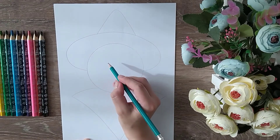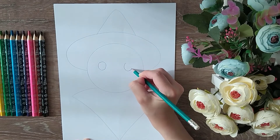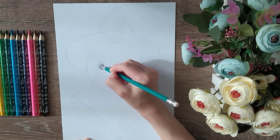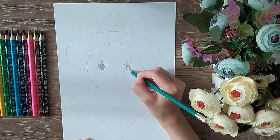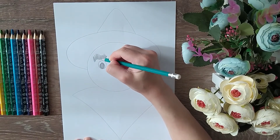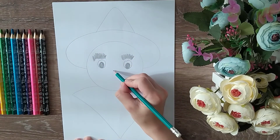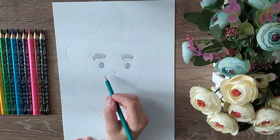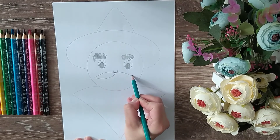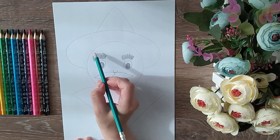Now we need your eyes. Eyebrows. Nose. Here we need mustache. And mouth. Now let's make hair.